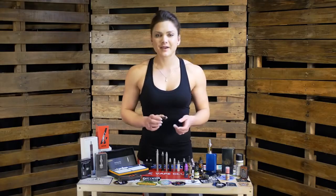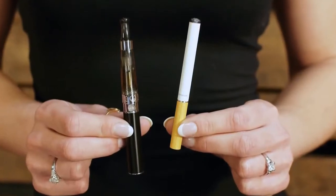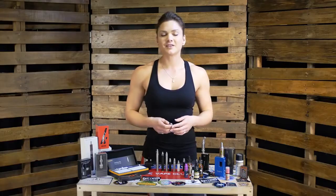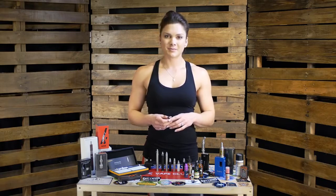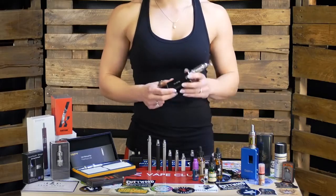The basic kits are a great way for you to get into vaping. They're really inexpensive and they do a much better job than the cigalikes. But you may find that you still want more performance. Some people prefer a stronger throat hit or more airflow, so you might be more interested in something more advanced.